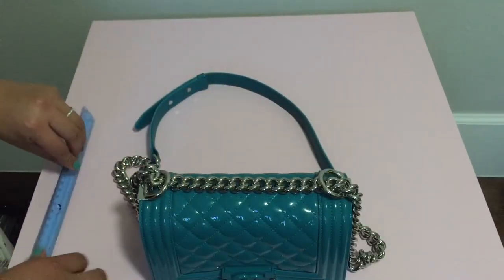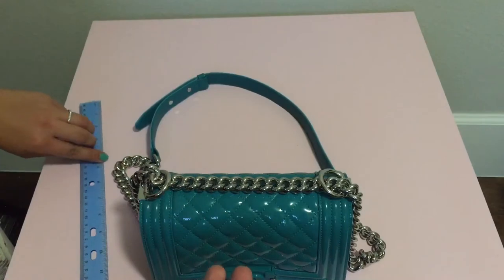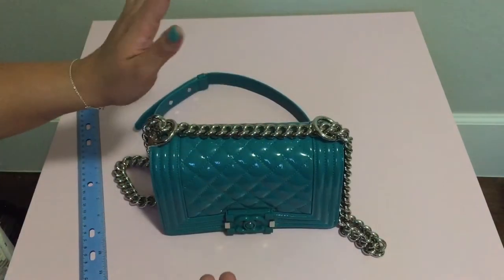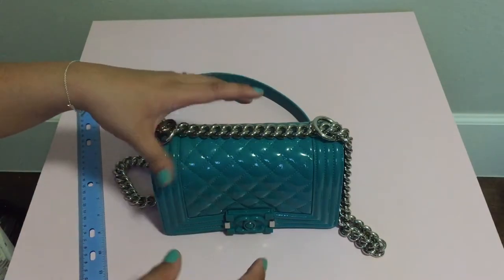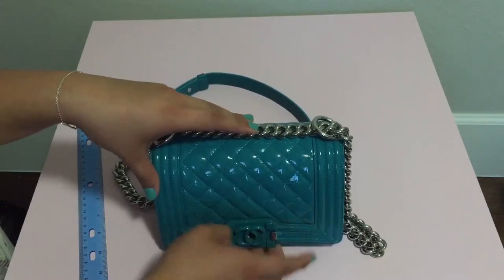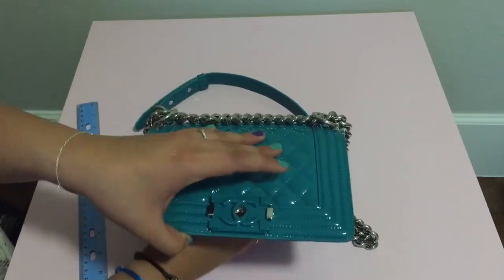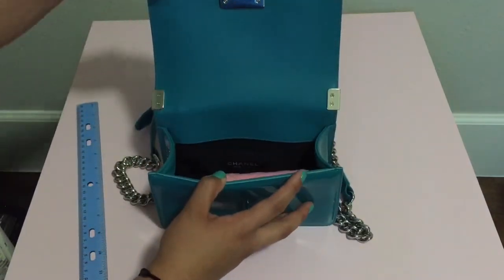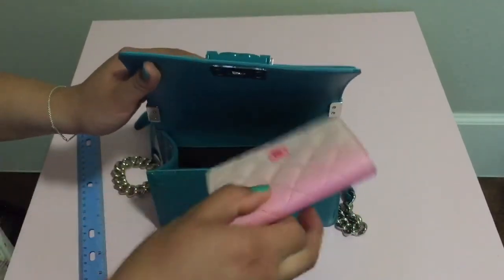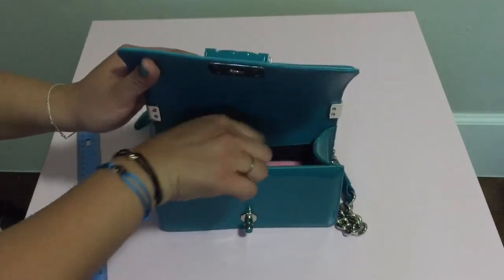It's a good night-out bag, or if you're like me and tend to carry less in your purse. Inside, let me just show you — it doesn't fit a whole lot, just this card holder and the card case.